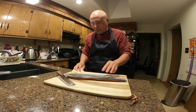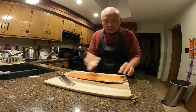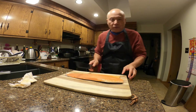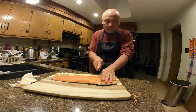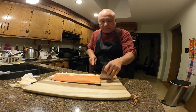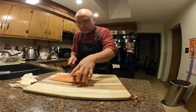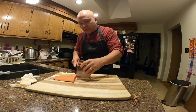Beautiful, beautiful fish — look at the color, it's still pink. I'm gonna cut it into portions, so about here — one, two, three.